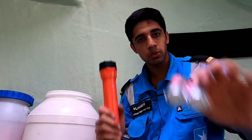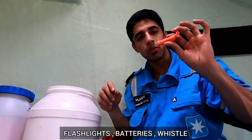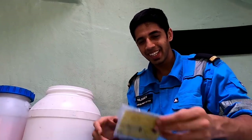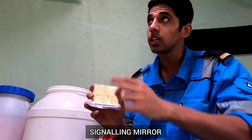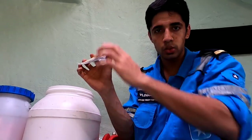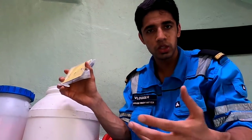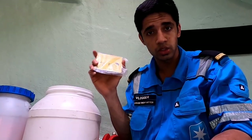We have some flashlights with spare batteries, and a whistle which we can blow at night. Then this is really important — this is a signaling mirror. In case there is sunlight, you can use it. You must have seen it in movies — it's the old method to take the reflection of the sun and show it to the bridge of a ship, hence grabbing their attention. These are last resort items.